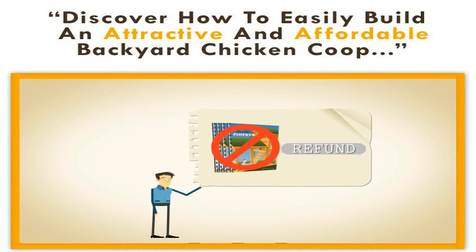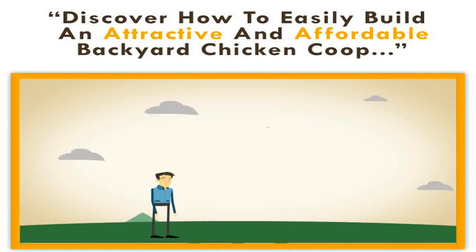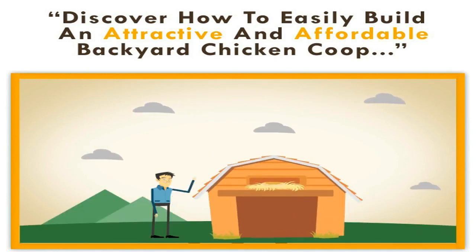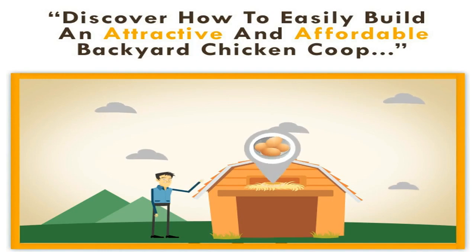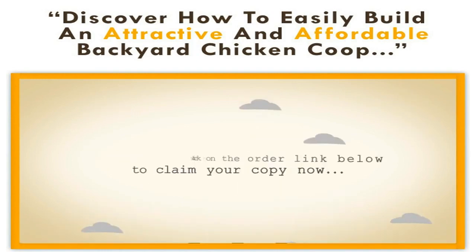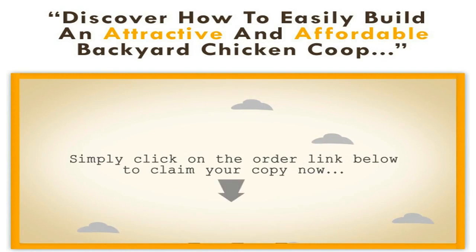So what are you waiting for? Start building your new coop tomorrow and be well on your way to farm fresh eggs by the end of the week. Simply click on the order link below to claim your copy now.